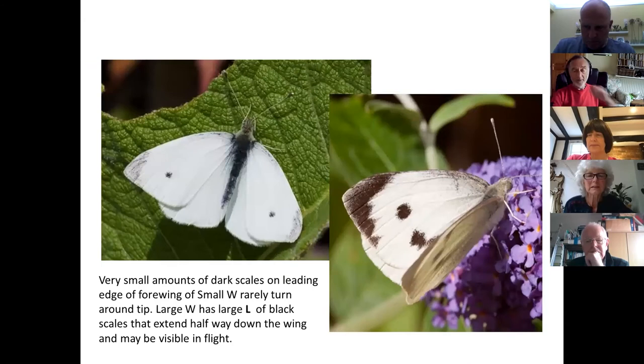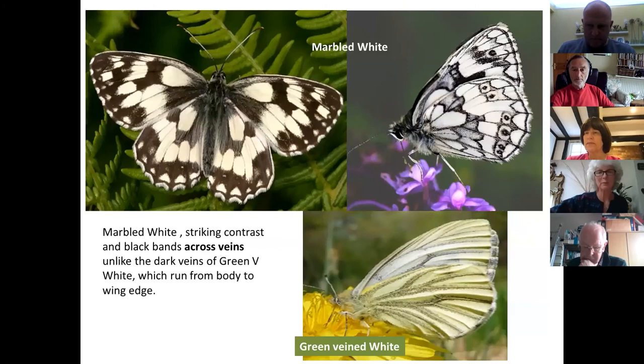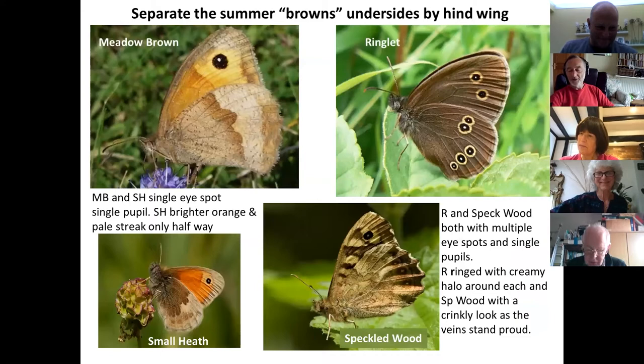Before moving on to the whites, does anyone want to go through any other bits about the browns? A participant asks: is the small heath always smaller than the meadow brown? Yes, unequivocally. The small heath is about the same size as a small copper or common blue, whereas the meadow brown is more the size of a small tortoiseshell. Though if you only see one butterfly rather than both side by side, that isn't much help on its own.